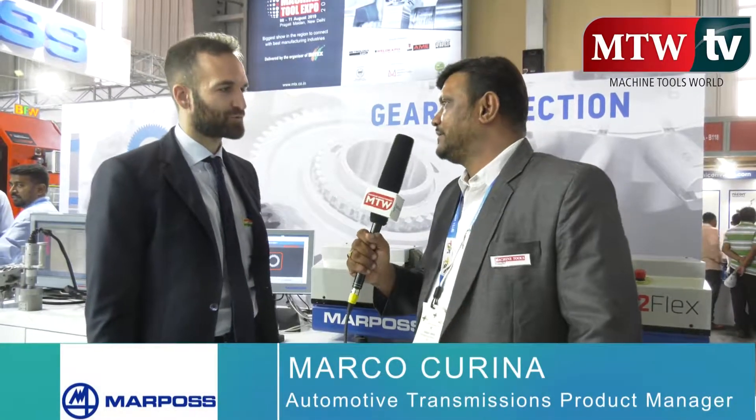Good afternoon. We are at Marpos stall at Imtex and we would be talking with Mr. Marco. Please explain about transmission line products from Marpos.